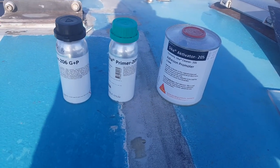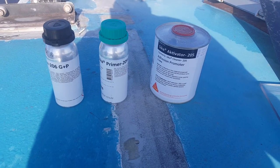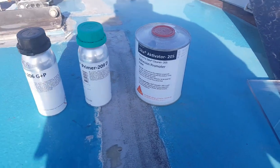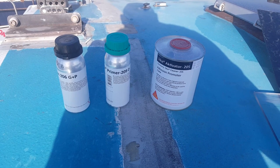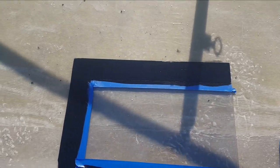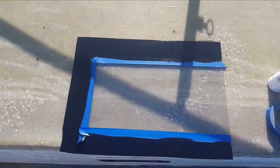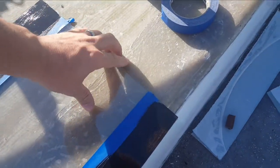These are the products we're using: 206 GP is for the fiberglass, 209D is for the polycarbonate or acrylic, and the activator goes on after you put the primer. There's the glass now with the primer - just finishing priming that edge, and flip it over to see what it looks like from the other side.